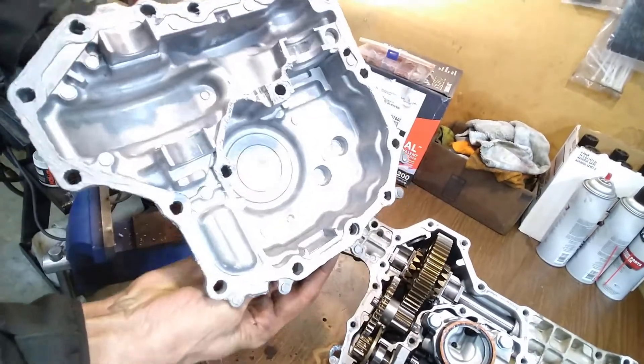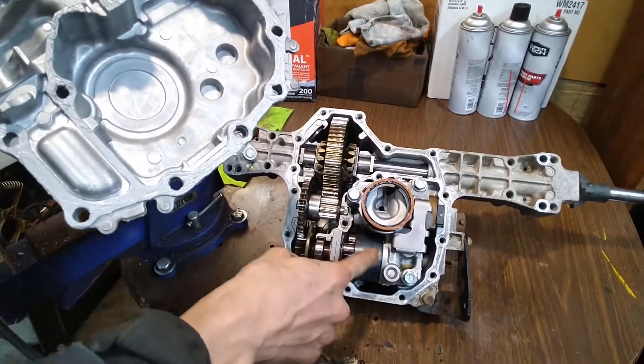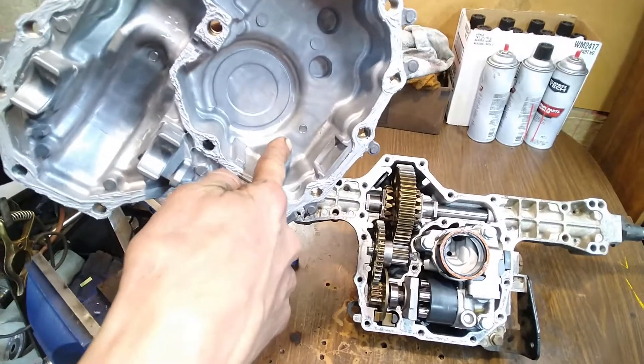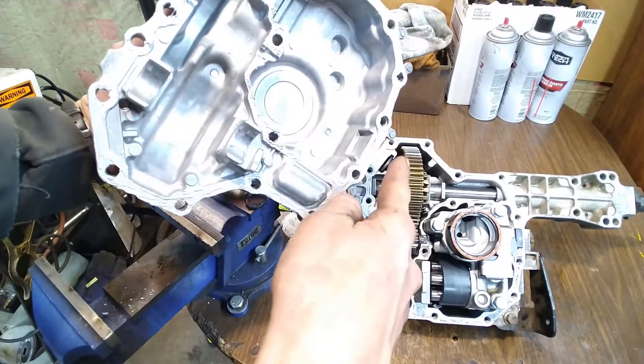From the hydrostatic drive — which is here, this is the pump — it's gonna drain fluid from here into this drain plug. Then the differential and the gears, which are over here, will drain from this drain plug.